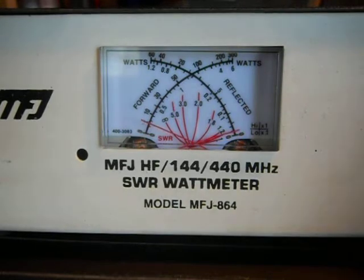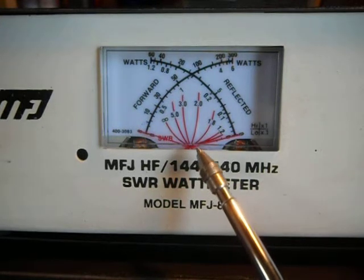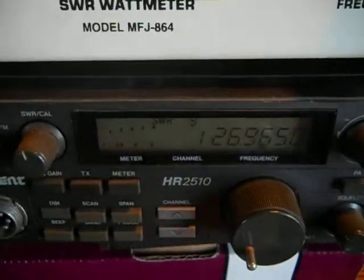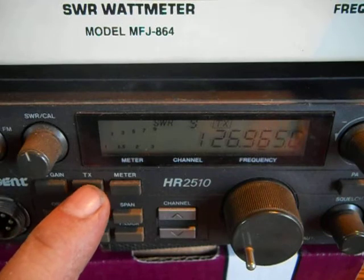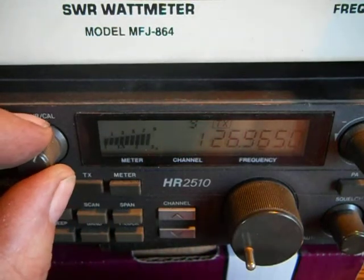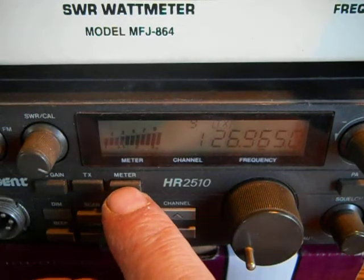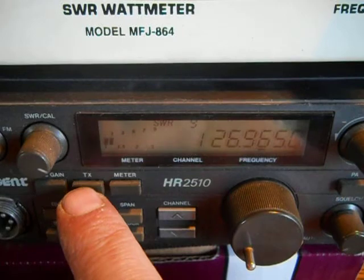Let's try channel 1. On channel 1, where they crossed, it would be just about 1.8. Now, according to the meter and the radio, it's only 1.5. Let's calibrate again. These knobs are old and scratchy. Now it's down more.